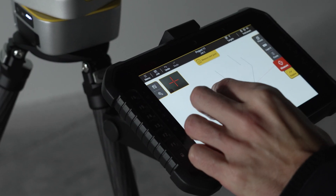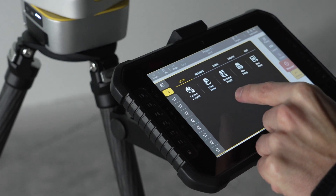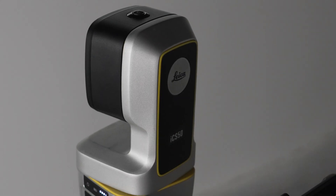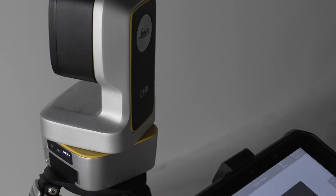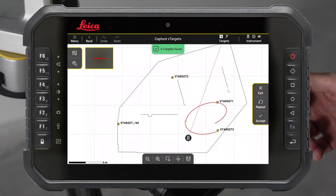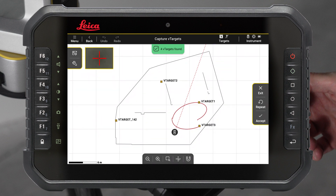Go to Tools, select the Setup tab, and press Capture V-targets. The instrument will automatically detect and measure all V-targets within between 2 and 25 meters. You can finish the scan as soon as all your targets are measured.